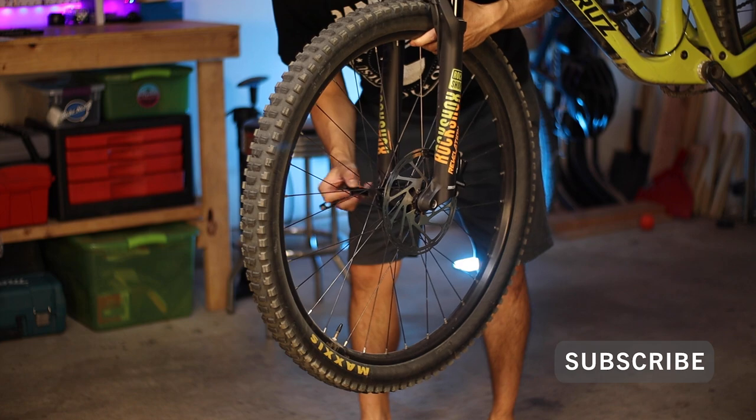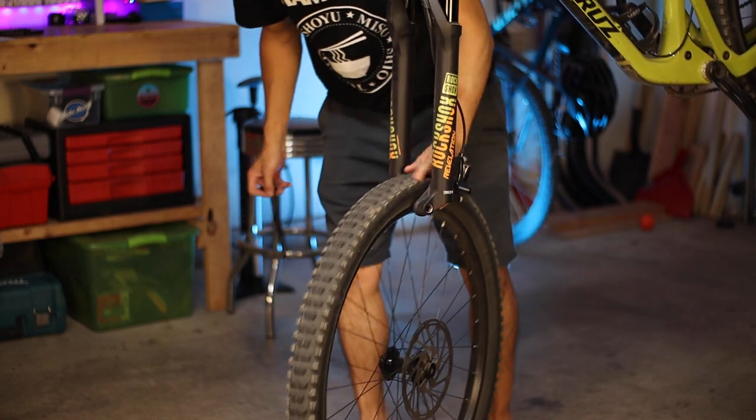So first, why do you need axles? Well, they hold your wheel to your bike, so they're kind of a critical component. Critical, yes, but often overlooked — and as the industry has gradually migrated toward adopting the through axle design, sizing standards have unfortunately gone awry.